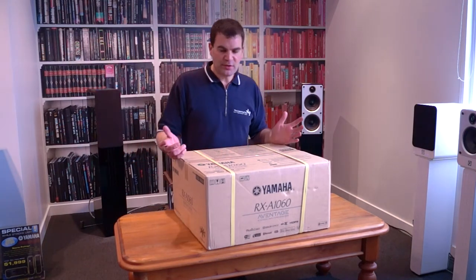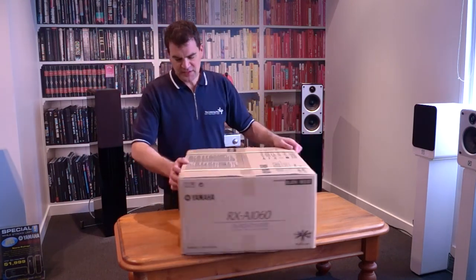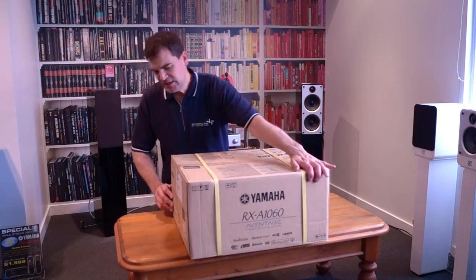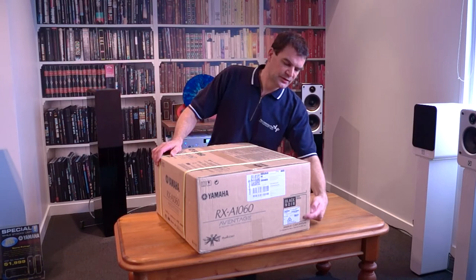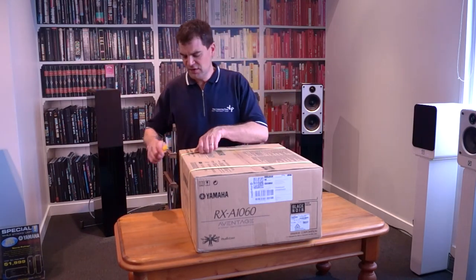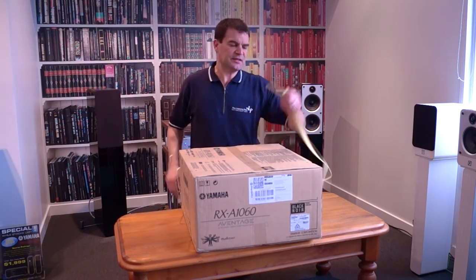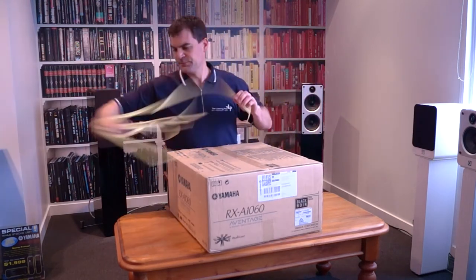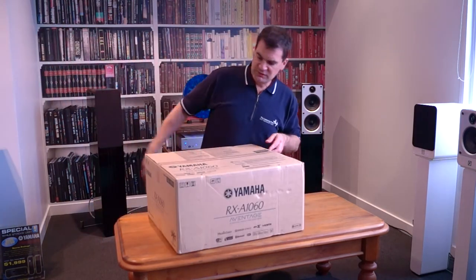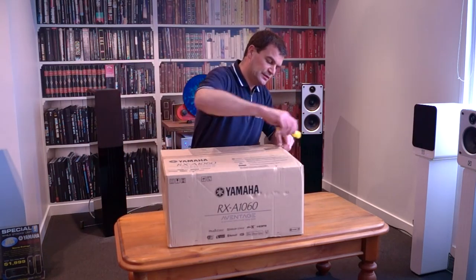The packaging is pretty muted — it's a big box, but very simple on all sides, with model information on the corners and sides. On one end it has the model and serial number for scanning. Opening it is very straightforward — get rid of the packing bands and open the amplifier's factory tape.